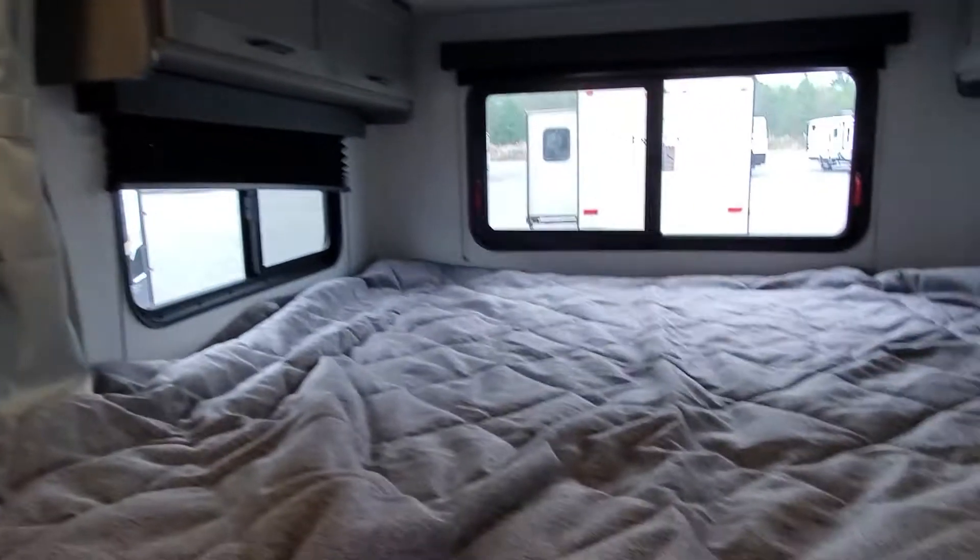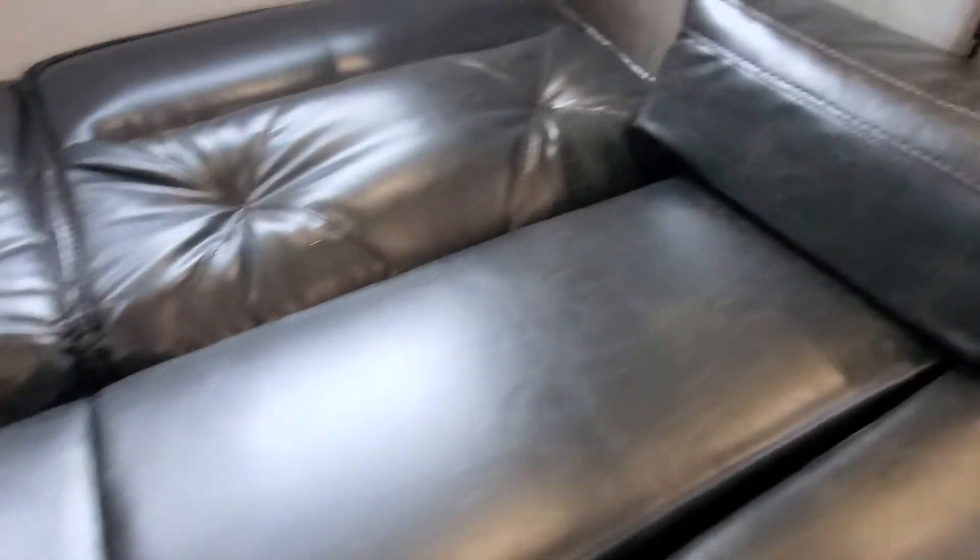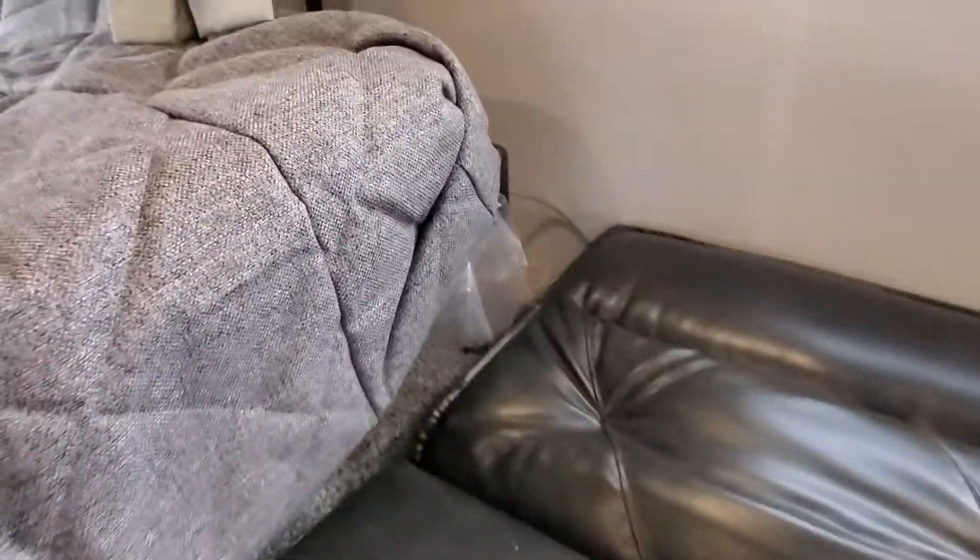Nice king-size bed on your slide out. You also have your jackknife sofa — you're going to simply lift up the bottom and let it drop down so that we can bring the slide box in. There is some lighting in your slide out.